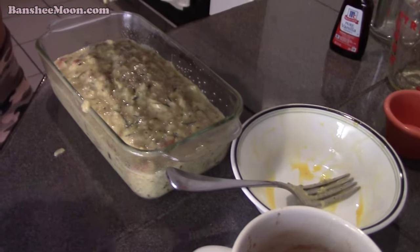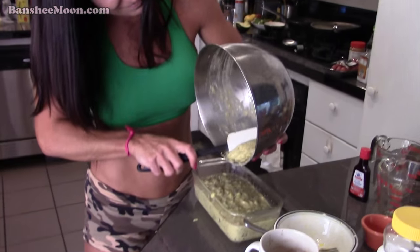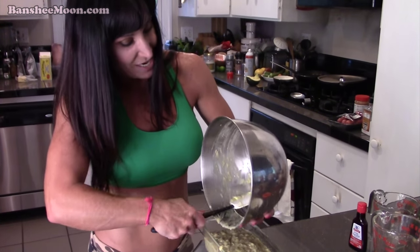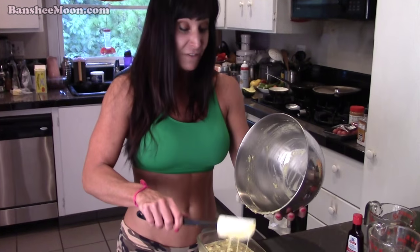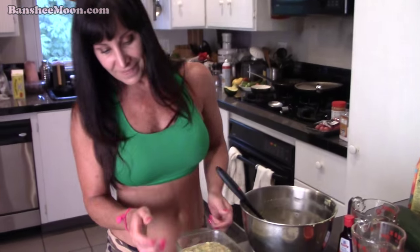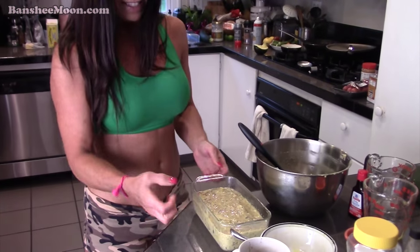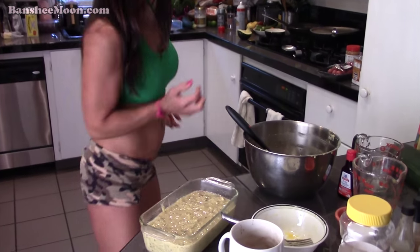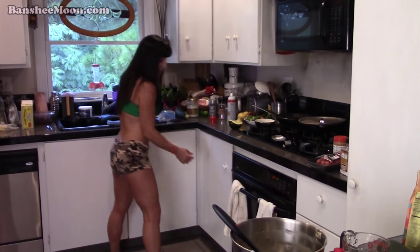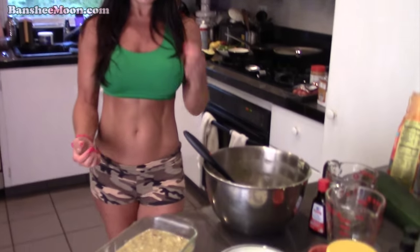That looks interesting — I can't believe that's going to be bread. When I first heard my grandmother talk about zucchini bread, I was like, you cannot make bread out of zucchini. You Italians can make anything out of it — you can make like a unicorn out of a zucchini! It is just so versatile. I put it in shakes in the morning too — peaches and zucchini, or pears and zucchini and kale. You can't even taste it and you're getting all those nutrients.